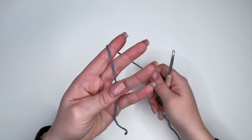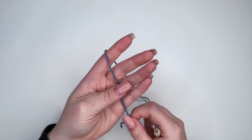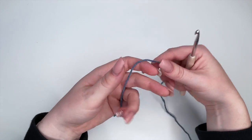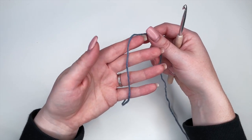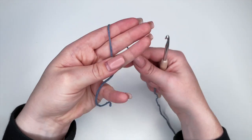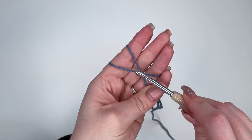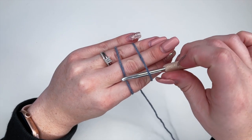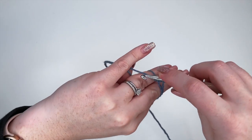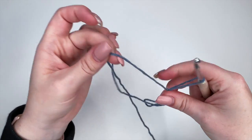To begin this project we're going to start with a magic ring. If you're unsure of how to make a magic ring I will link a video in the description box below, but I will give you a quick demonstration here. We're going to anchor our yarn with our thumb and ring finger, wrap the yarn around, go under the top loop over the back, pull through to make a loop, turn your hook, yarn over and pull through — and there is your magic ring.